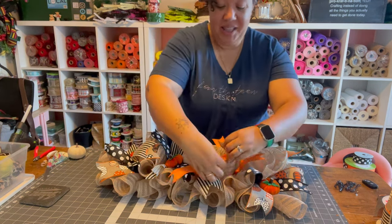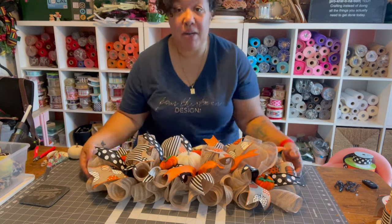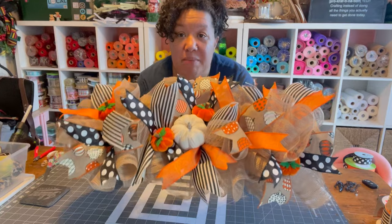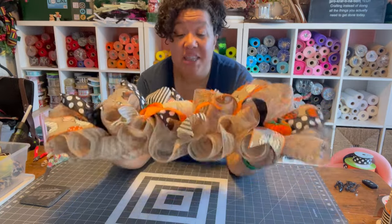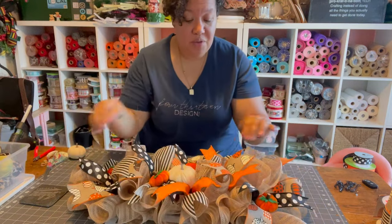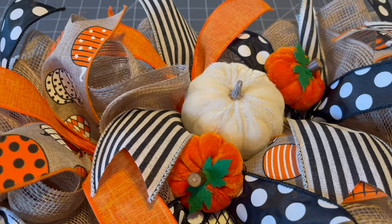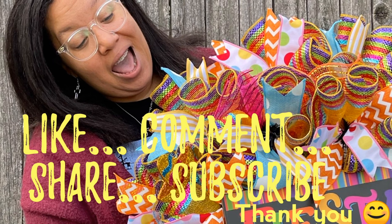Finished product — I love it! I'm going to put this on my website but I'll secretly wish I could keep it. It's so simple but festive, and again it's not just for Halloween — you can use it for fall, Halloween, and Thanksgiving. How cute would this be for Thanksgiving on your table? You could even add some little glass cylinders with tall candles — the sky's the limit. I did a little cluster of pumpkins here. So pretty! As always, thank you so much for crafting with me today. Let me know what you'd like to see me make next, and don't forget to like, comment, share, and subscribe!